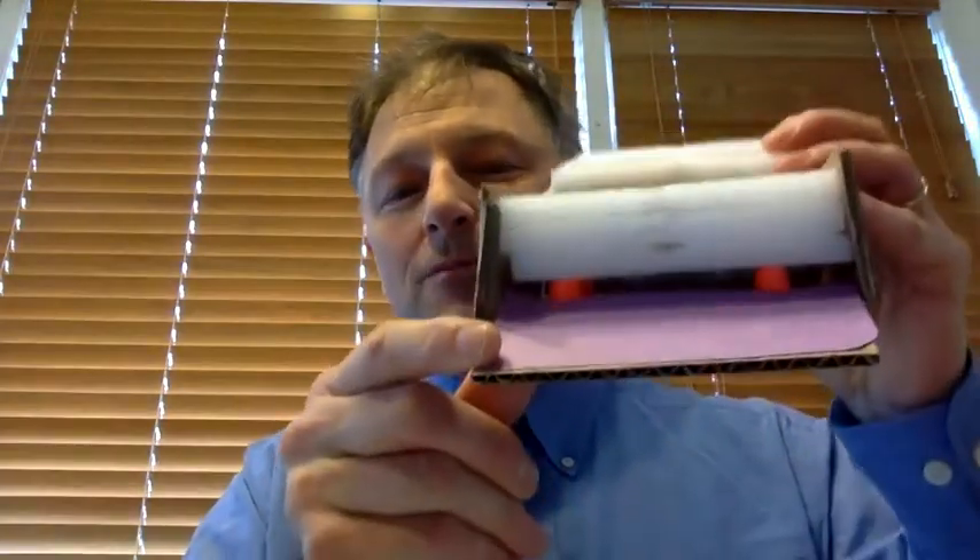FoamHome consists of an outer cardboard shell and an inner foam insert, like I like to call the nest. Underneath are four foam shock absorbers.